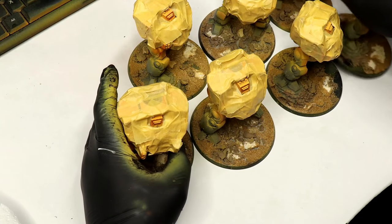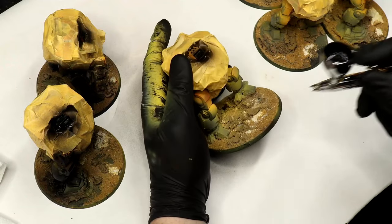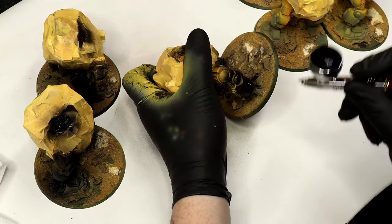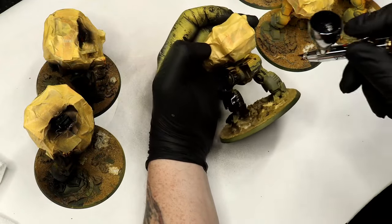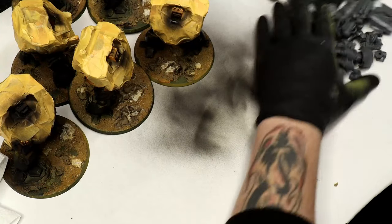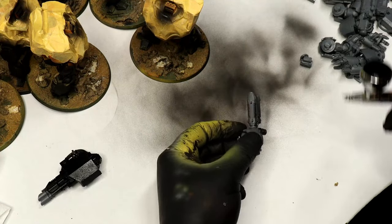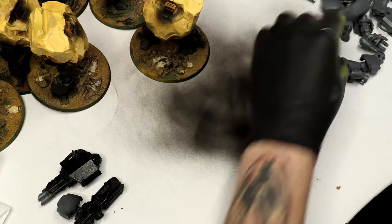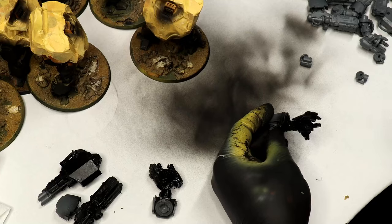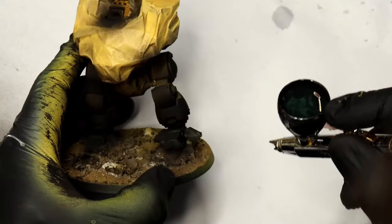At this stage I'm still doing all the Dreadnoughts at once. I've masked up all the Dreadnoughts where I've painted the yellow using Tamiya masking tape, and now I'm going in with Scale 75 Black Primer to prime the rest of the model — the areas that are going to be painted black and all the metallics. That covers all the arms, the legs, and the central face of the carapace.